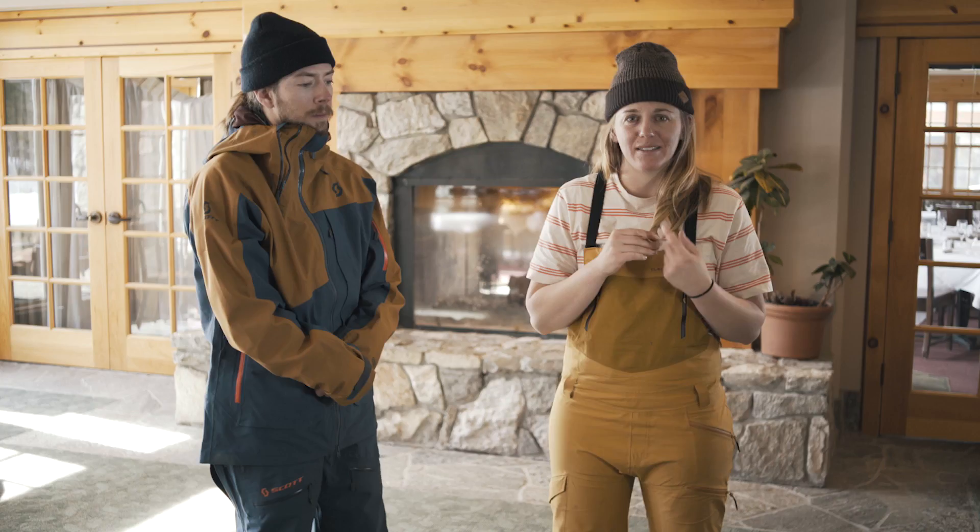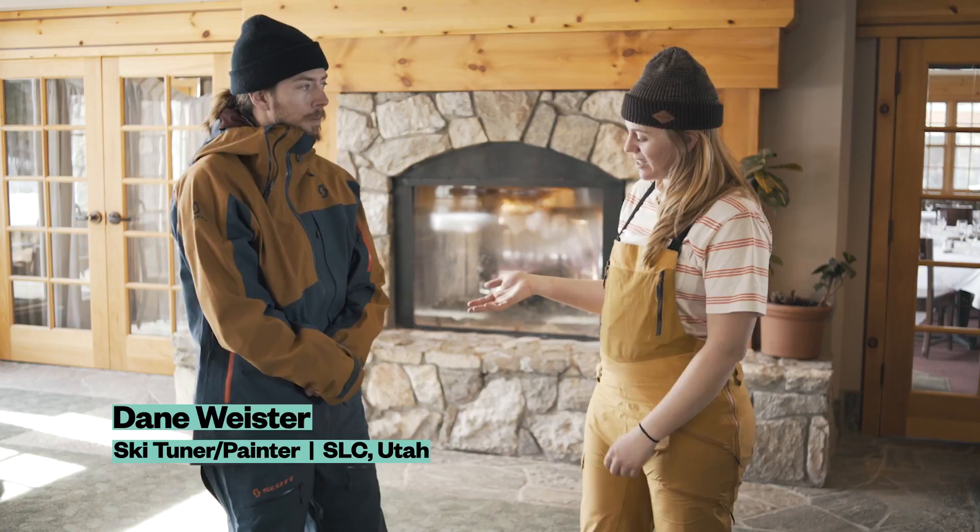I'm here with Dane. He skied today with Scott, and he's here to tell us about this beautiful kit, which is the Vertic GTX 3L.